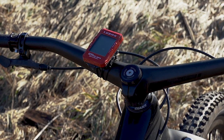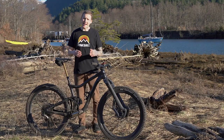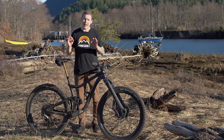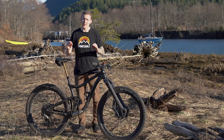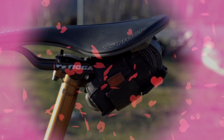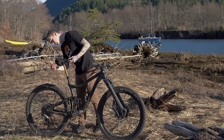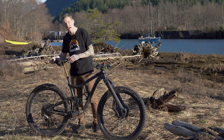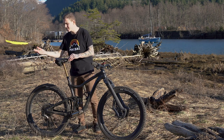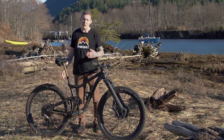Up front, I've got a Lezyne Super GPS computer. I'm not a huge computer guy, but I like to keep track of elevation and this does it for me. The last thing to talk about is the absolute most important component on this bike — and it's my saddle bag. It's actually a tool wrap from Blackburn. I've got a tube and some levers in there, and it's got a little pocket where I can put my debit card to stop at Tim Hortons on the way home and get some donuts.